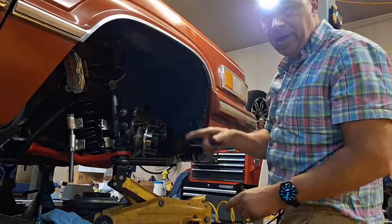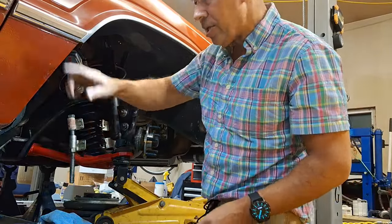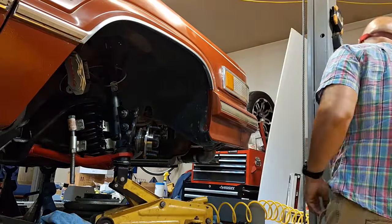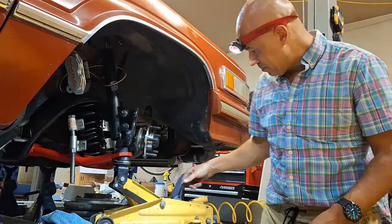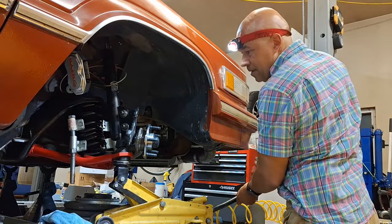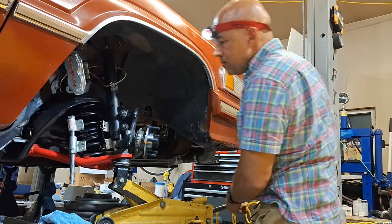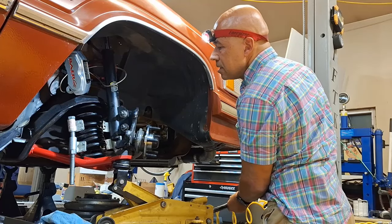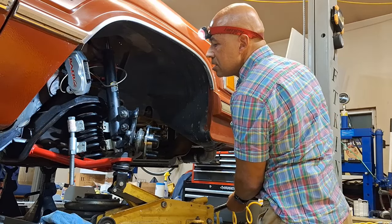All right guys, so hopefully you can see this - I set the camera up. I've taken the nut off of our ball joint, and I've compressed the spring as you can see. Now what I'm going to do is lower this jack. See that - see the ball joint coming out of the spindle there, coming down - that's good. And the spring is compressed, so this is the procedure.